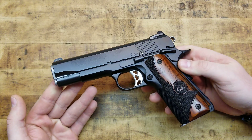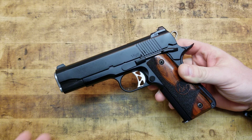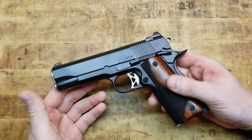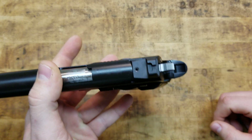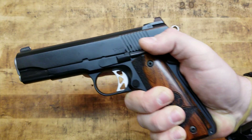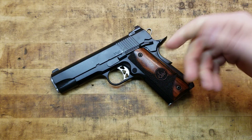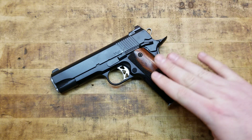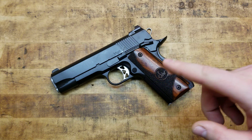A couple of the other specs: overall length is 7.9 inches. Barrel length, being a Commander, is 4.25 inches. The width including the thumb safety is 1.45 inches. The weight, being an aluminum frame, is 30.5 ounces. You're definitely saving some weight compared to a combat Commander or all-steel frame Commander. For carry and general use, you are saving weight with the aluminum frame without really losing any durability.